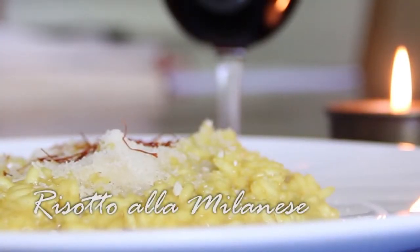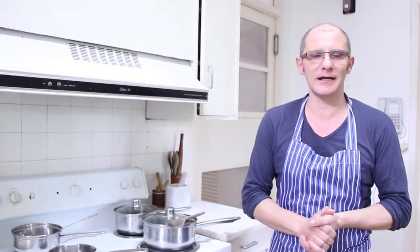Risotto alla Milanese. Good morning, my name is Luigi Concetti. I will show you today how to make Risotto alla Milanese, one of the most famous dishes of the traditional Italian cuisine.